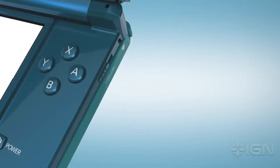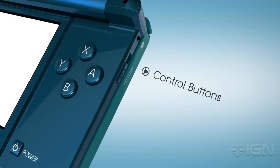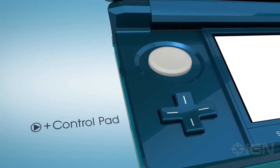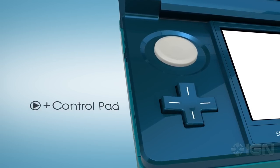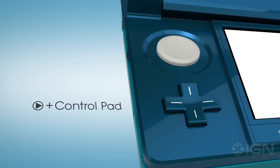The basic controls will be familiar: A, B, X and Y on the right, as well as the left and right buttons. On the opposing side, you'll also recognize the plus control pad. There's no learning curve required to put Nintendo 3DS through its game paces — it works just like your current DS.